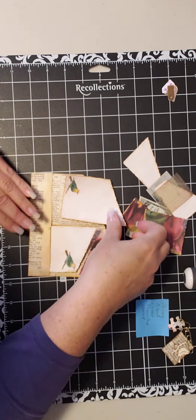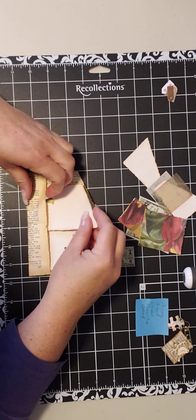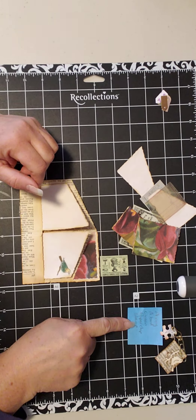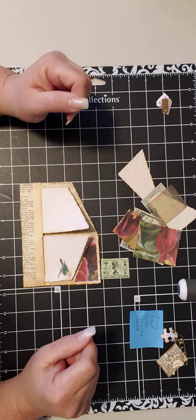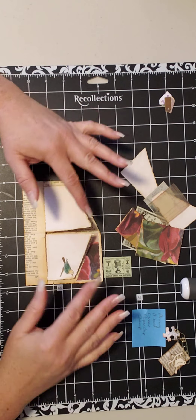So that one goes there. And I stamped a bird because a bird was part of the challenge — a ring, a bird, the color green, a paper clip, and a stamp. There was some confusion as to whether it was a rubber stamp with ink or a postage stamp, so I did both.